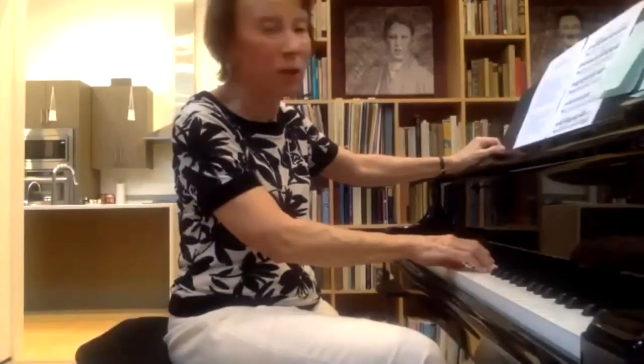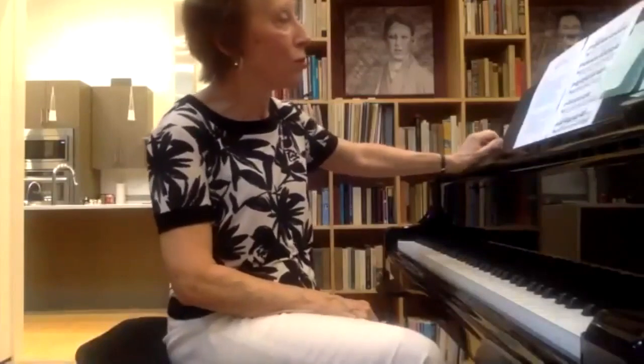I have to pass the baton now to Mary Moran, and I'll see you at the end with some announcements. Thank you very much.